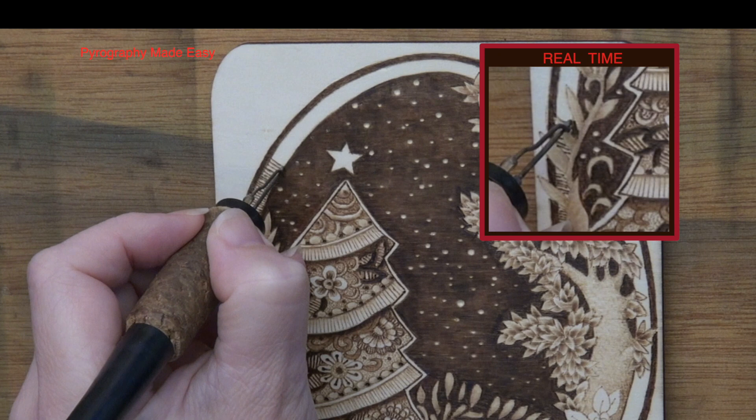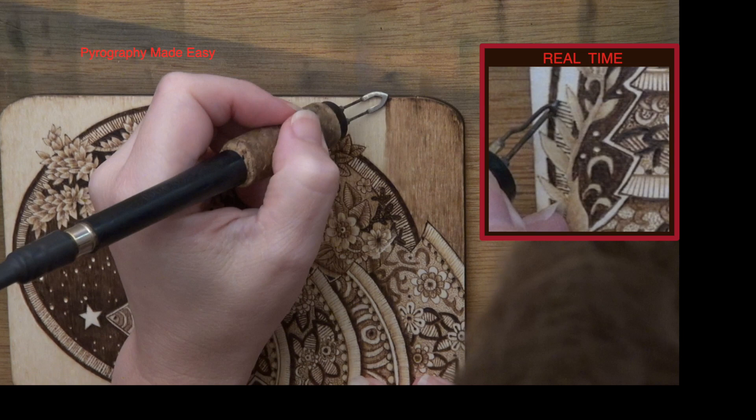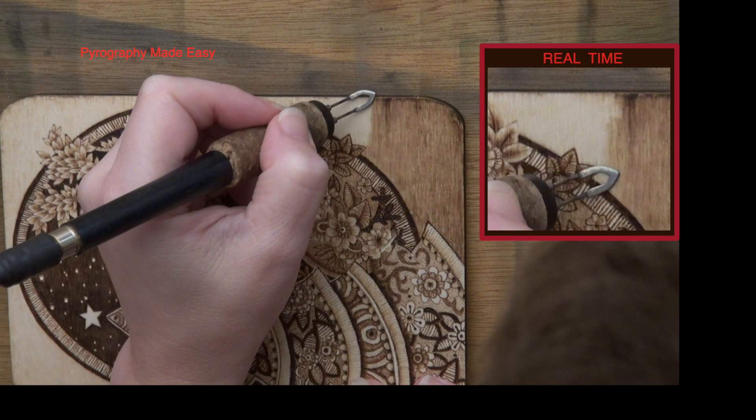The last thing that I did was burn around the edges of the board. The bright white color was taking attention away from the Christmas tree, which was the focal point. Now I will readily admit I'm not happy with the results. I should have done a test burn and worked out the contrast levels before I did the final artwork.